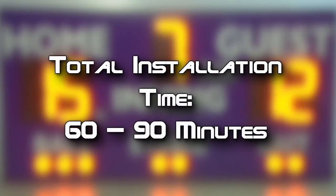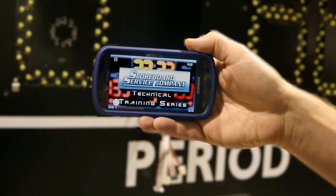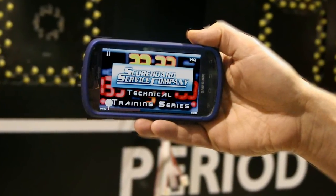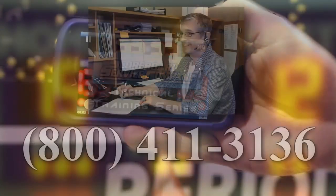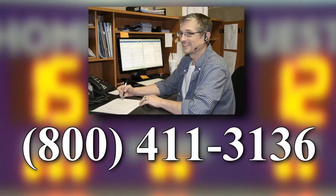This repair should take 60 to 90 minutes. If you have a smartphone, tablet, or laptop computer and you have a wireless internet signal at the scoreboard, you may find it helpful to review this video on-site while performing this repair. Consult your scoreboard service company technician for any questions or assistance during the removal and installation of the wireless receiver.